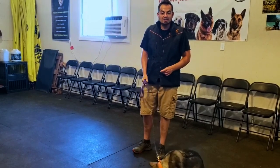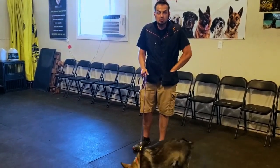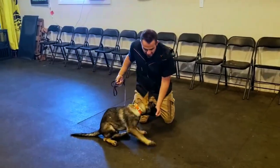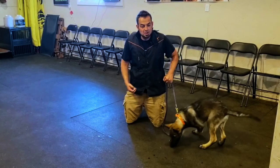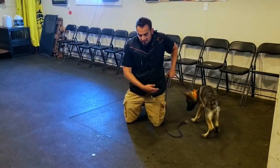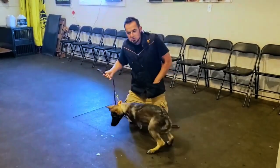He doesn't have a down command yet. He's been lured into the down position several times with food, so he understands how to go into a down for food. What I'm going to do now is show him the washer, and when he gets to it, instead of giving him the food right away, I'm going to make him lie down using my food lure.